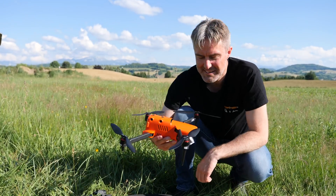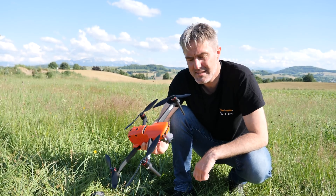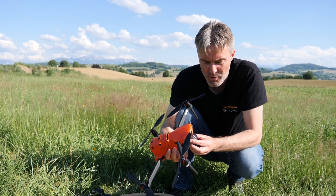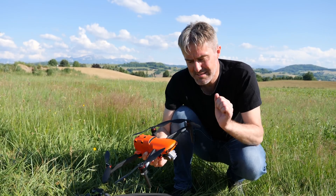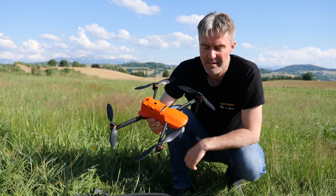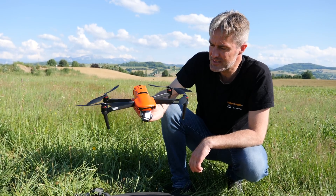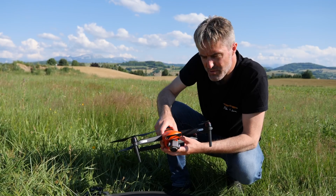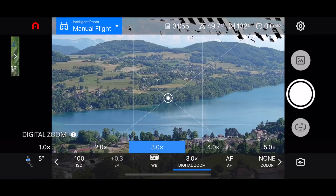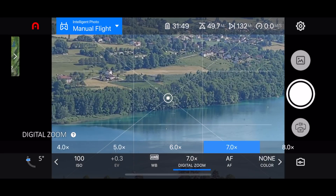On vient de vider les deux premières batteries de l'Evo 2 et on a testé une grande partie des fonctions. On est plutôt emballé par cet appareil. Il est assez silencieux par rapport à sa taille. La couleur orange, je trouve ça pas idiot, ça permet de le rendre bien visible dans le ciel. En termes de prise de vue, ça a l'air d'être performant. Le zoom digital a l'air d'être assez stable et sur le retour vidéo, ça avait l'air propre.